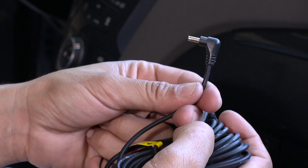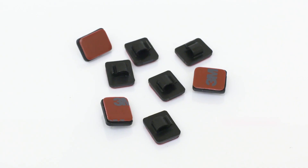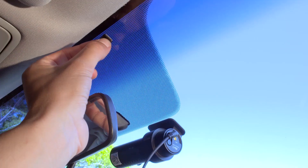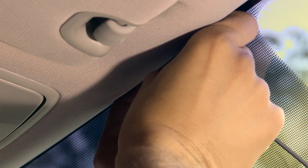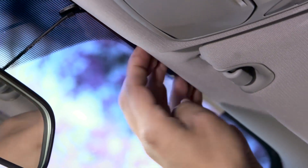Installing the Power Cord: Plug the cable into the DC-in power socket. Prepare one cable clip to secure the power cable. Set the cable clip at the top of the windshield. Secure the cable into the cable clip. Run the cable in the space between the windshield and the headliner.